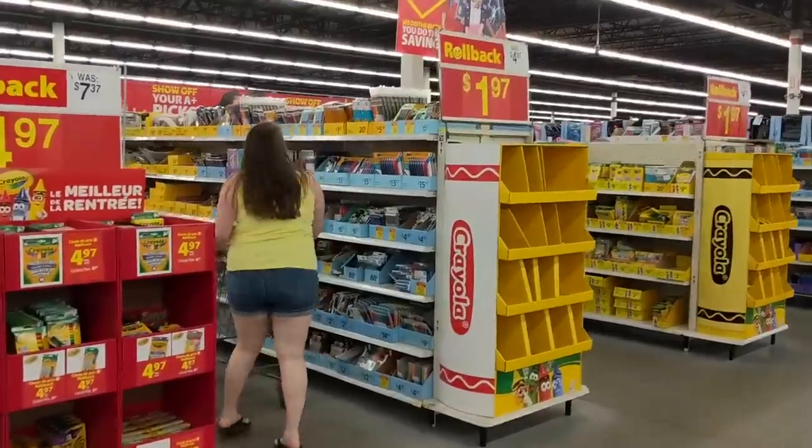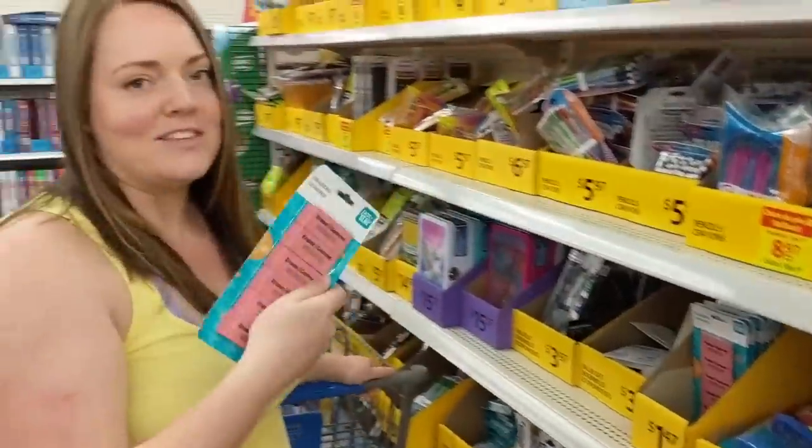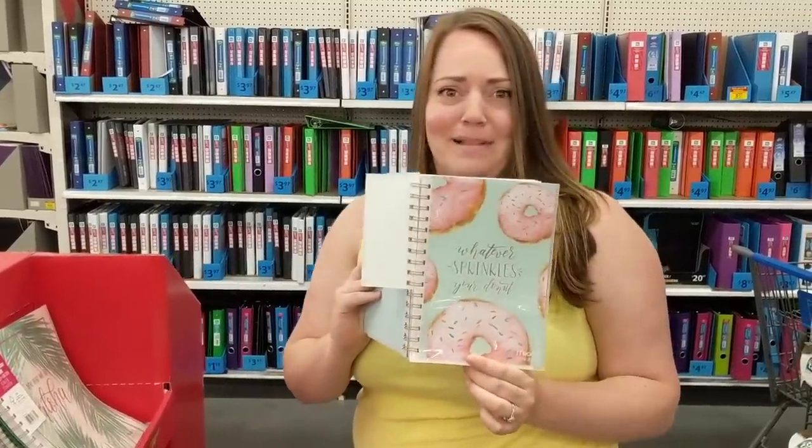I know this is old school but I'm gonna need to do something. I definitely just found my 2019 planner.